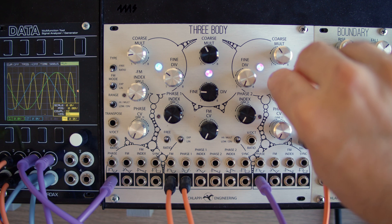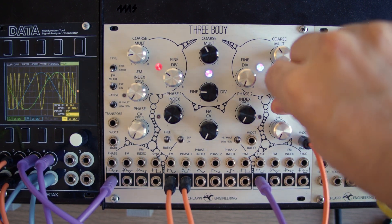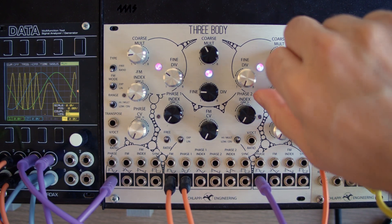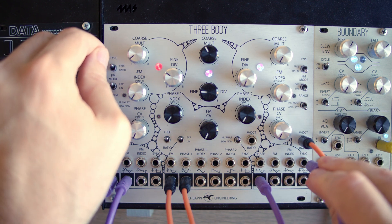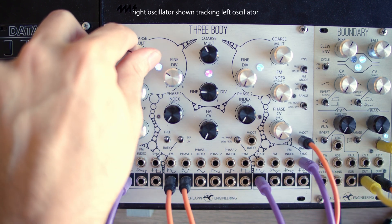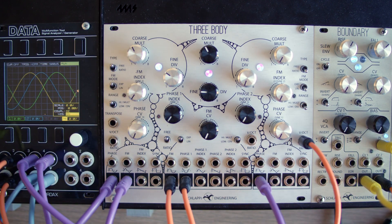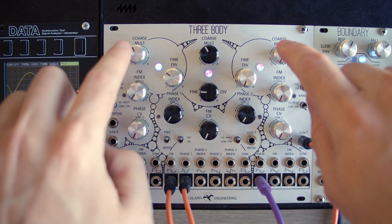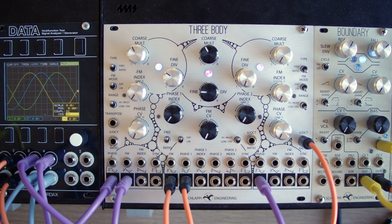The FM mode will choose between linear modulation, linear FM, and phase modulation. If an external signal is plugged into the sync input, then the oscillator will track that signal. If not, then the outside oscillators are normalized to track the inner oscillator. The inner oscillator is not normalized to track anything.